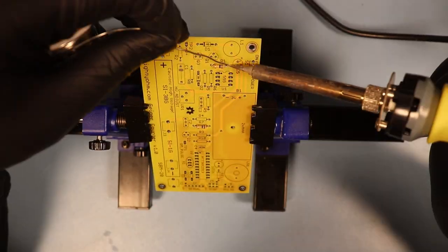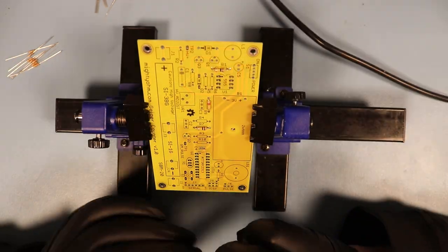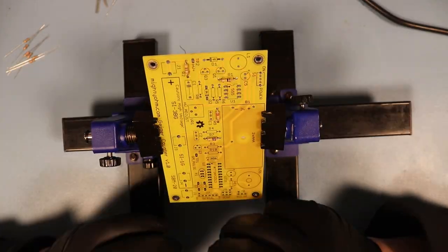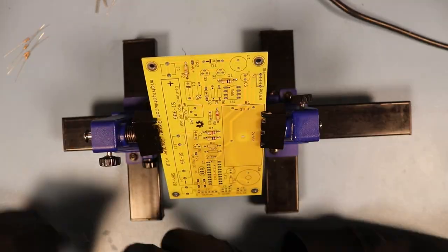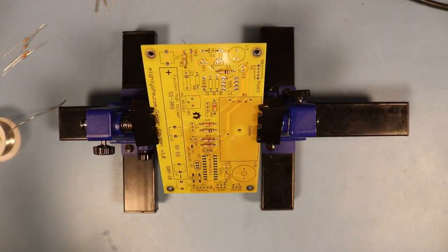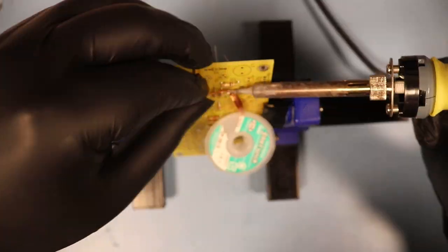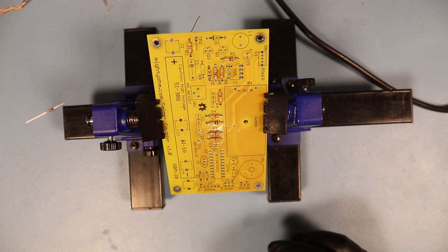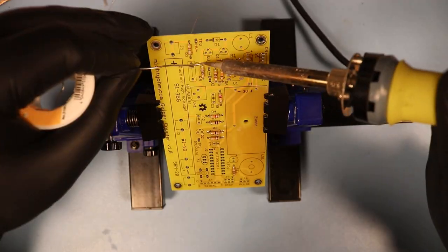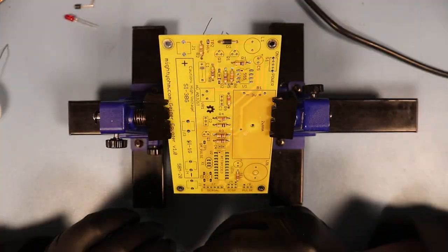As a rule of thumb, when you build a PCB, you should start with the lowest and least heat-sensitive components and work your way up from there. This is probably why the manual tells me to start by soldering on all the resistors, followed by the diodes. I have found it way easier to solder from the top of the board whenever possible, which is why you see me solder from the top on almost all of the simple components.